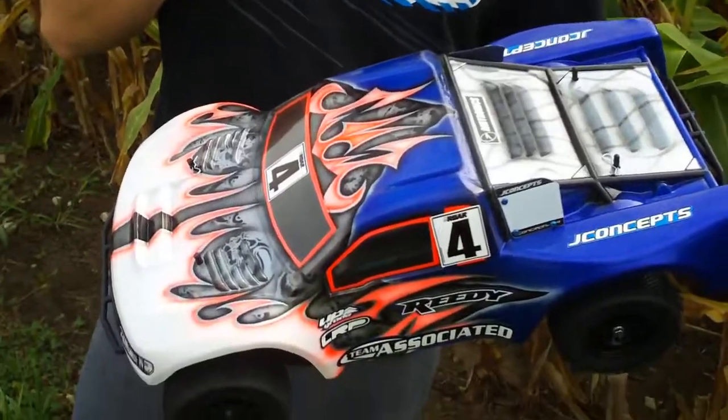Hi, this is Ryan Mayfield here for Team Associated and JConcepts. We're here to talk today about the new Factory Team SC10. First off, I'd like to start out with the body and the tires.